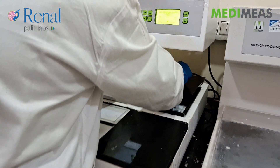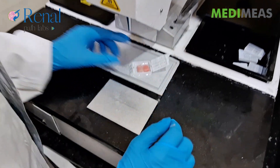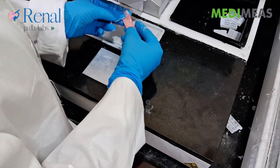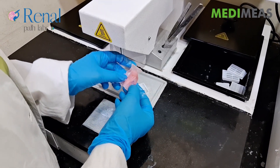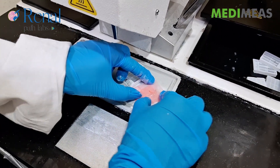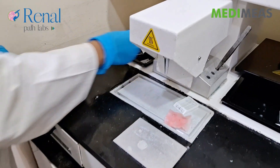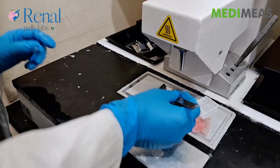Now we will do the embedding. Grab the Filter Dipper and see the Tissue Size.